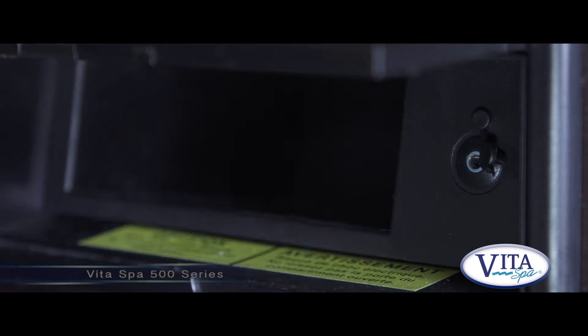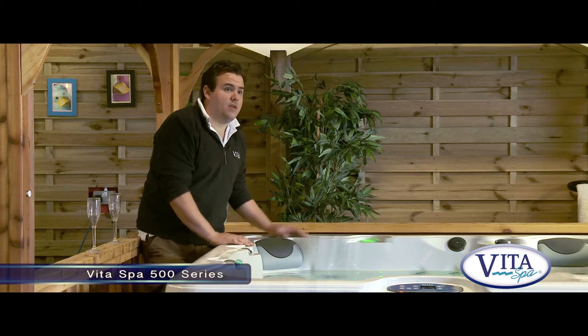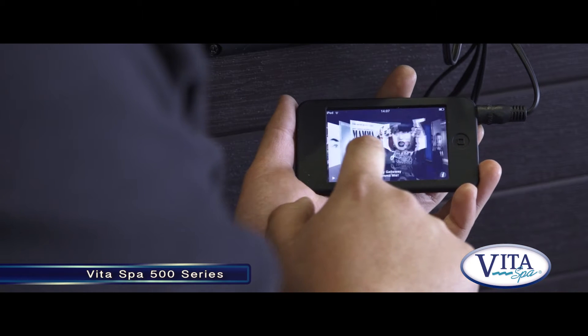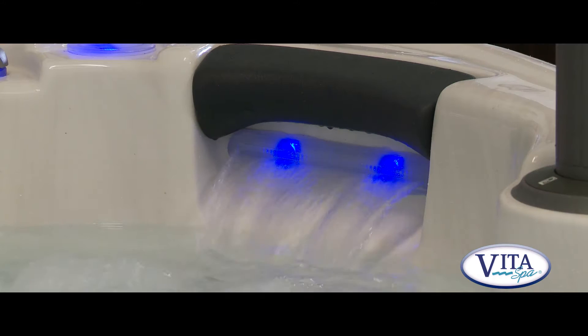Let's talk about stereo systems. The 500 series has a built-in MP3 connection along with integrated shell speakers on each side of the tub, which are also waterproof. With any modern smartphone you can utilise digital radio into the MP3 connection as well, which is an added bonus. So if you didn't want to constantly listen to music, you could just listen to your favourite radio show.